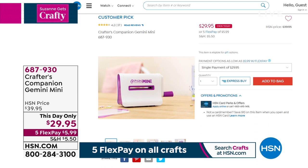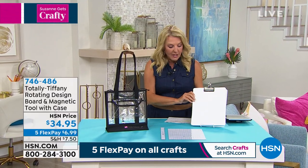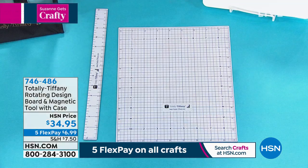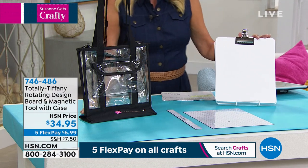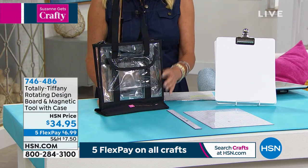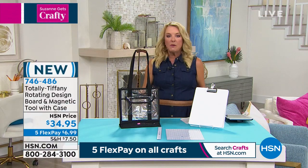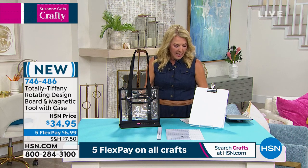We've got to keep going. I'm going over to Totally Tiffany next, and I love love love this kit. It's actually three pieces: you're getting the magnetic ruler with the magnetic base, the spin board — we've done spin boards before but never in this configuration — and little Nancy to keep you organized. It all works together or obviously separately. Let's get Tiffany ready!